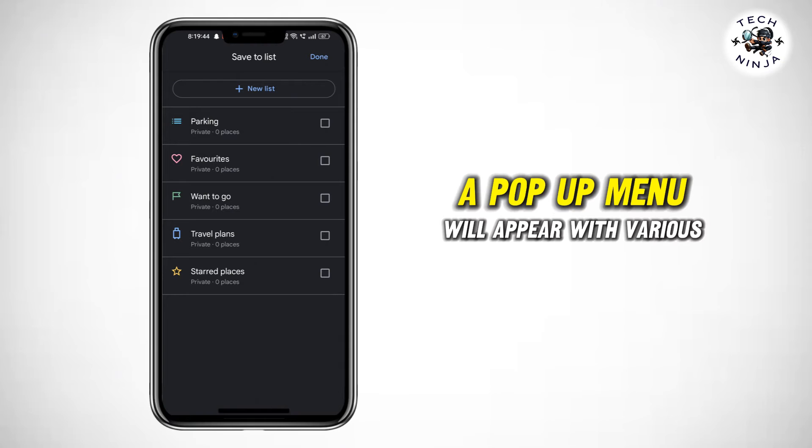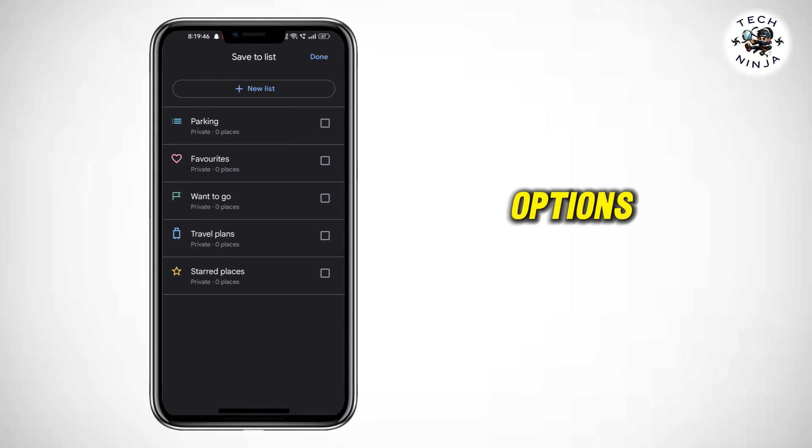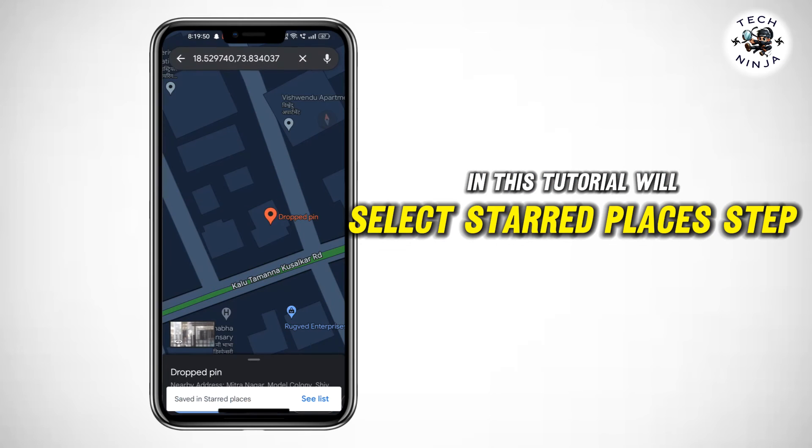Step 4: A pop-up menu will appear with various options. Choose the one that suits you. For example, in this tutorial, we'll select starred places.